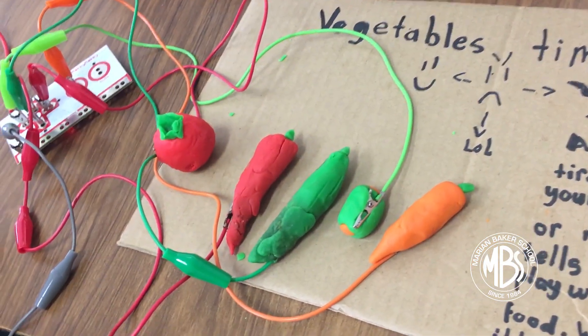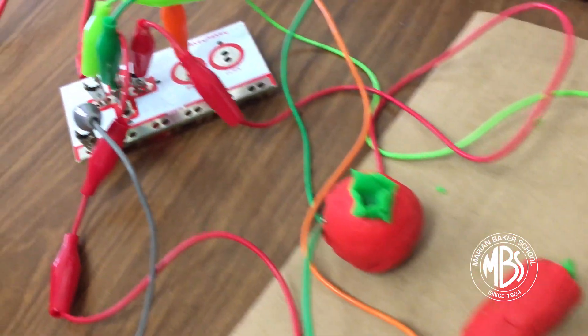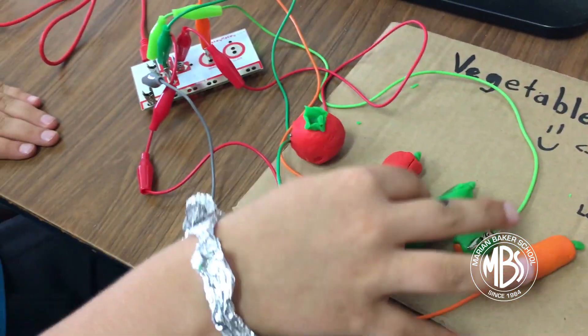These are vegetables — I put a vegetable because I really like them.